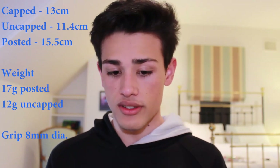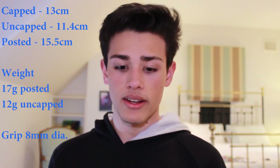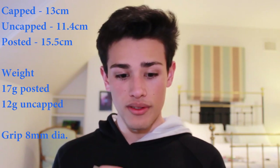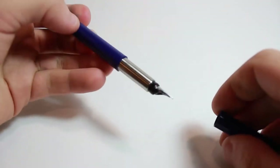Let's talk about the dimensions first. You're going to get a pen that's about 13cm capped, 11.4cm uncapped, and 15.5cm posted, weighing in at about 17g posted and 12g unposted. This pen is designed to be posted — the end is designed so you can pop the cap on with no step-up or change between the main body and the cap, which is nice. I wish more companies did this.